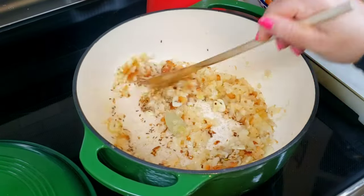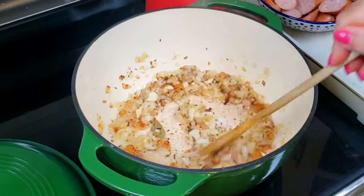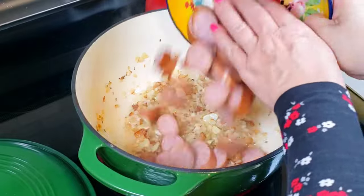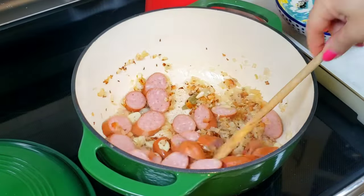Fry the chopped bacon in lard, then add the onions. Saute until translucent, then add the garlic and the bay leaves. Fry it for a couple of seconds and add the whole caraway seeds. Fry the caraway seeds for a minute and add the sliced sausages.